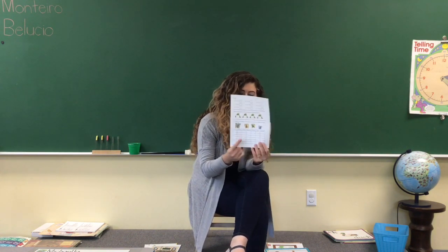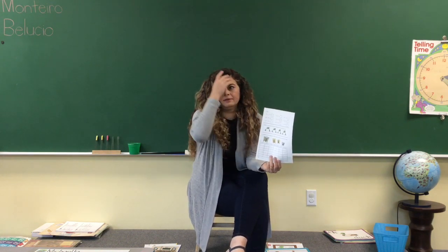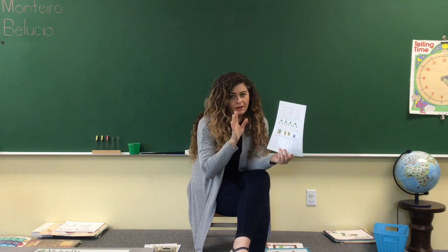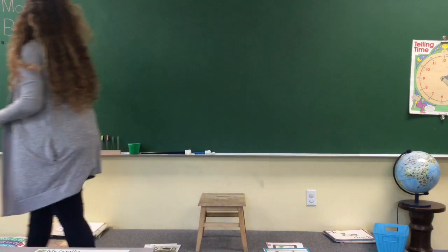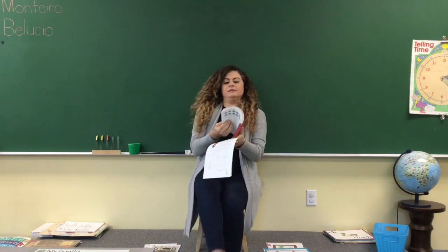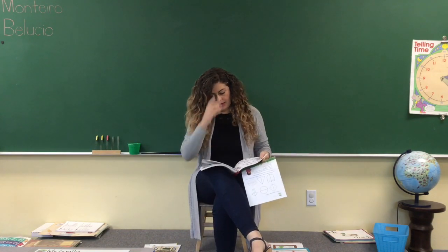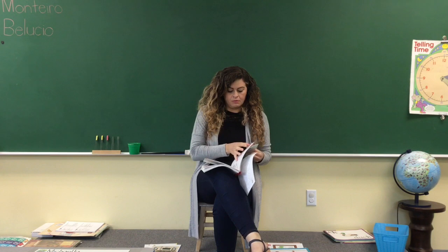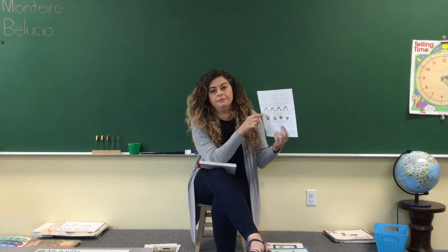Then you're going to flip the paper over. On the back side, we are going to add — do your math and write your answer for the combinations. Oh, wait for me a second, I need something. We're back — I told you it was quick. Sorry about that, my wonderful ones. I forgot the book, and I need the book to tell you the combinations. The back side says: write the answers to the combinations your teacher said.